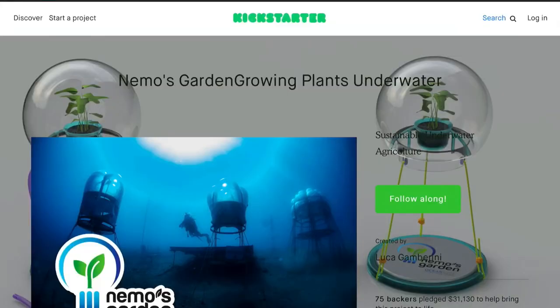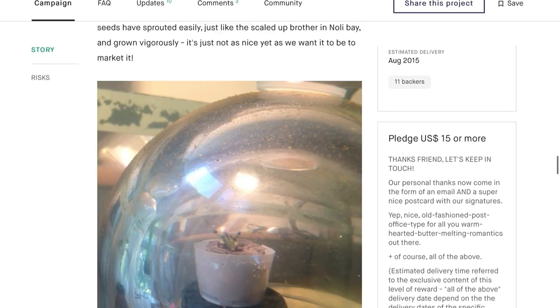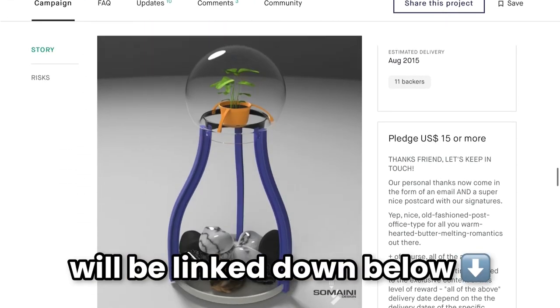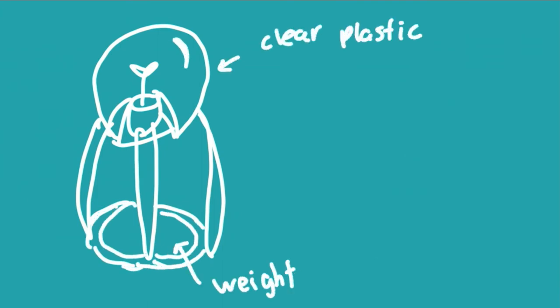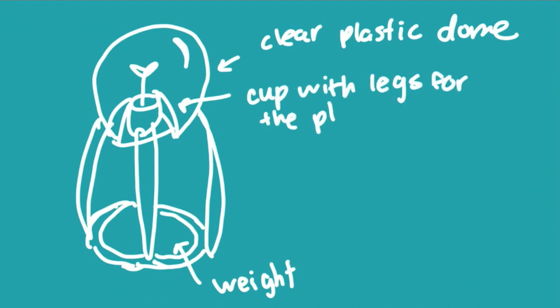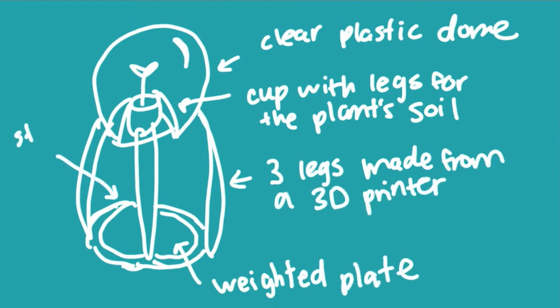The first thing I did was visit Nemo's Garden's Kickstarter campaign, which is basically what I created a replica of for the project — you can find the link in the description. After examining the prototype pretty closely, I realized it had some main components I needed to find versions of: a weight at the bottom, a clear plastic dome, and a cup with legs for the plant's soil. The cup, legs, and base were all made with a 3D printer.